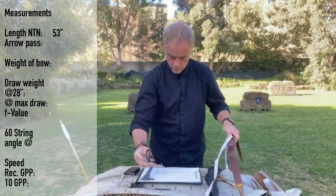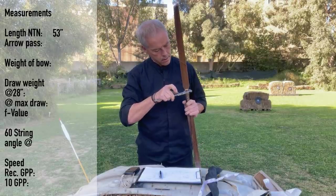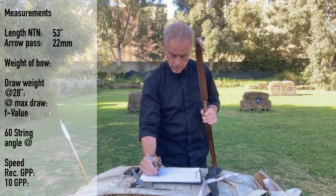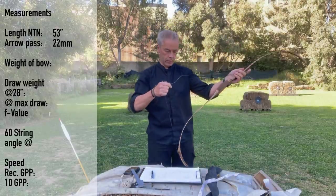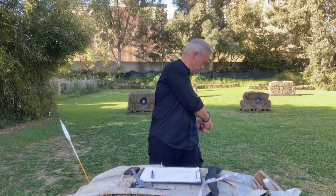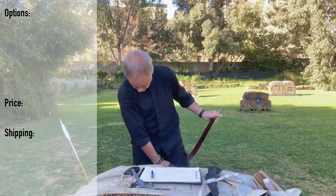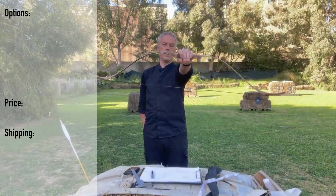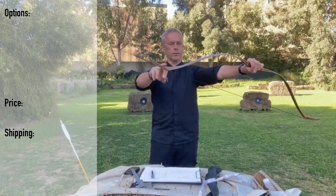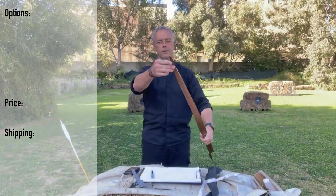53 inches from nock to nock. You can have different wood variations and colors and stuff like this. And the price of this pretty bow — he makes the series really, this is his signature series. When you see this style, like the old Turkish bow I reviewed years ago, you know it's a Schemeister bow.